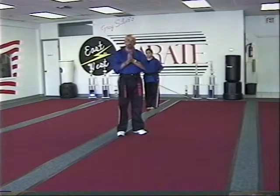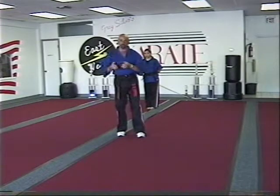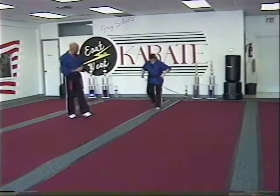This is a continuation of Universal 6. It picks off where Universal 6 left off, so you're down in the kneeling position. That's where the form begins. So Lauren, in your kneeling position, you just finished Universal 6.